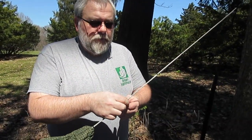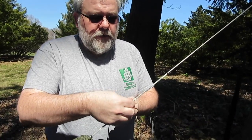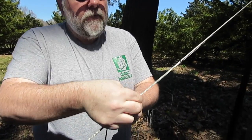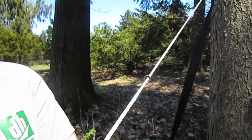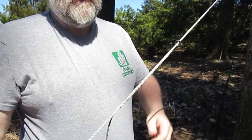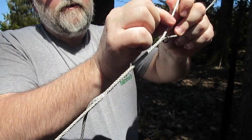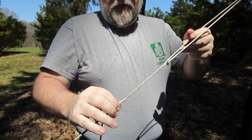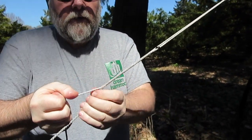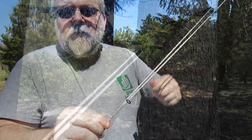To adjust the length of your Whoopie Sling, pull on the tail that comes out, then pinch this area right here and push up — that will shorten the Whoopie Sling. To lengthen it, you do the opposite: pull this part, pinch it, and pull it right down. This way you can dial in exactly the length that you need for your hang.